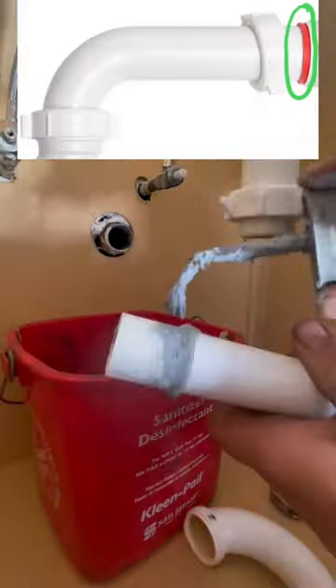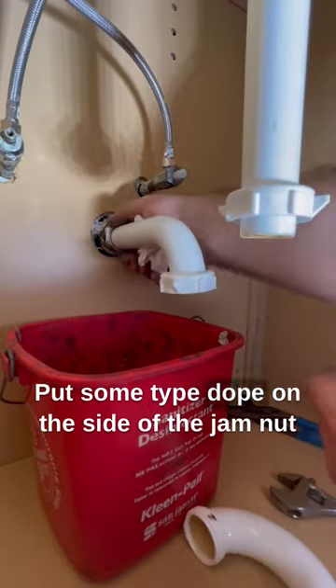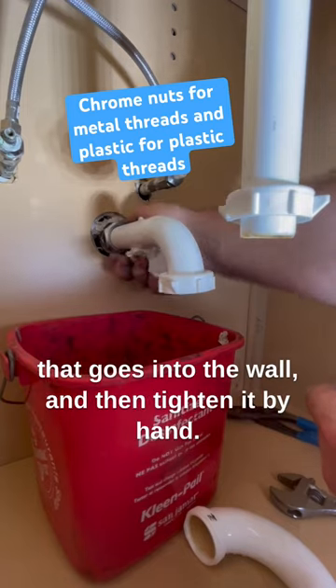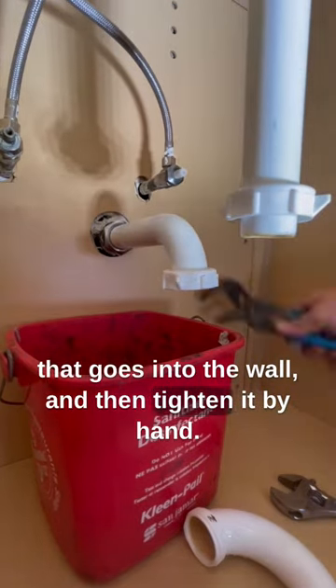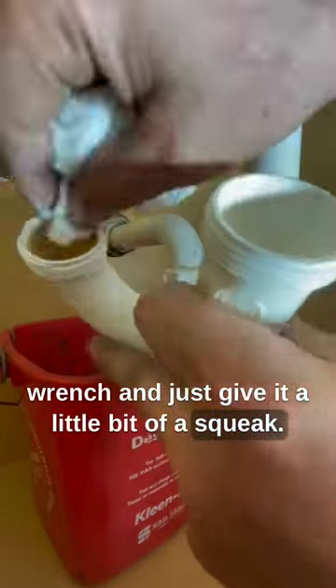You're going to start — this is called a trap arm. You're going to put a poly washer and your two jam nuts on. Put some pipe dope on the side of the jam nut that goes into the wall. Then tighten it by hand if it's plastic, or if it's chrome, you can use a wrench and just give it a little bit of a squeak.